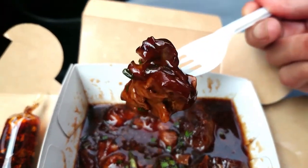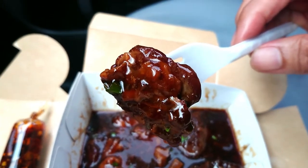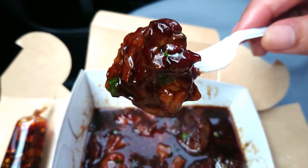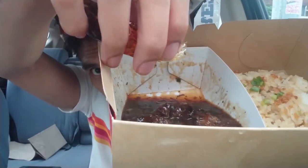You can definitely taste the beefy flavor. Let's taste the marinate of the pares inside the meat. Now let's add some calamansi, some soy sauce, and some chili oil, and mix everything together to see if it will make a difference.